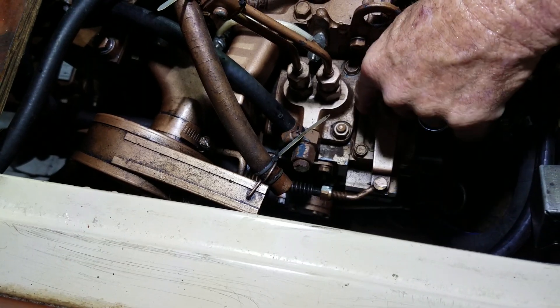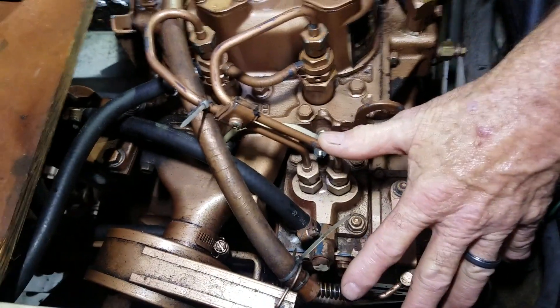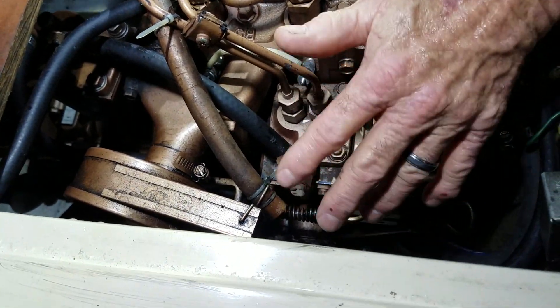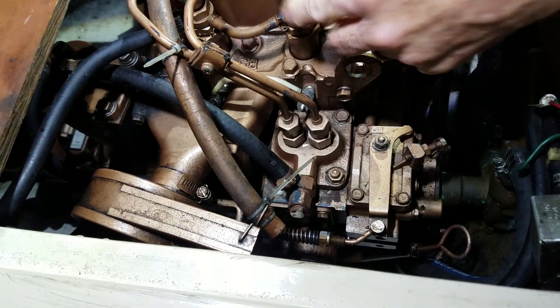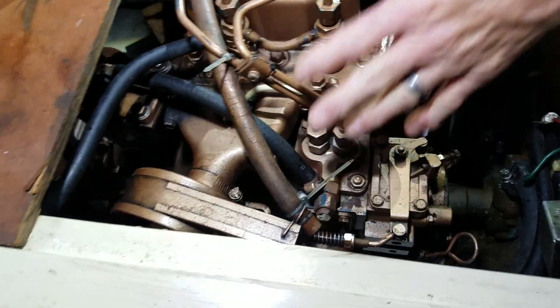It's mechanically driven with a cam out of the engine. You don't ever have to do anything to that — that's a complex issue, you just don't want to mess with it. Now these lines are going to the injector, and the injector goes right into the cylinder head. Same process.